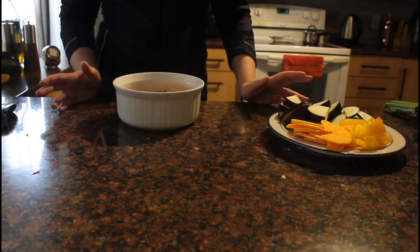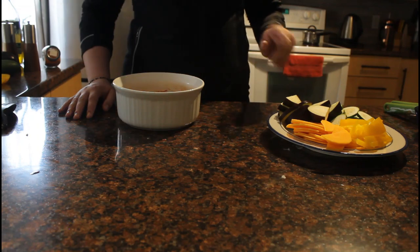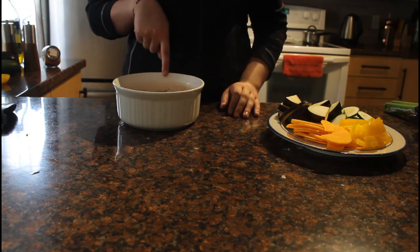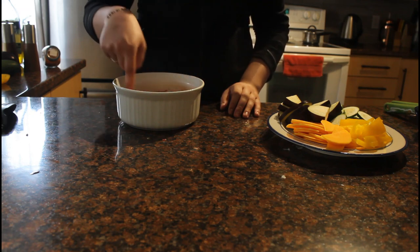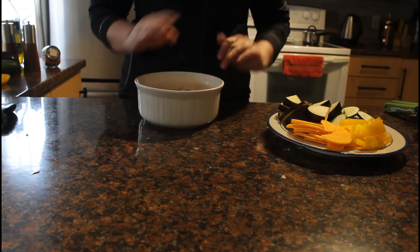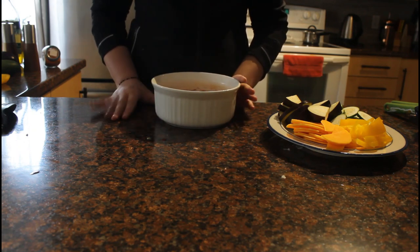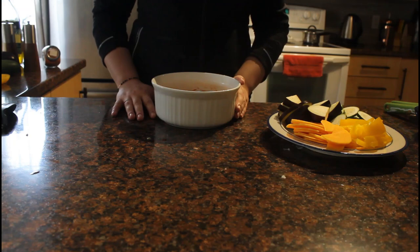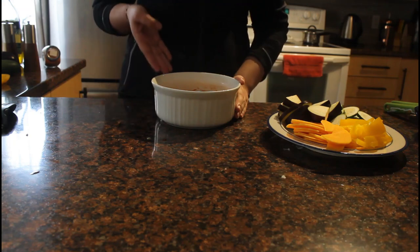So here comes the time-consuming part — we're going to arrange all our slices alternating, starting from the outermost edge and working inwards like a spiral. You want to overlap them slightly so you have a nice array of colours. Around this time is when I'm going to start preheating my oven to 375 degrees so that it's preheated by the time I'm finished.